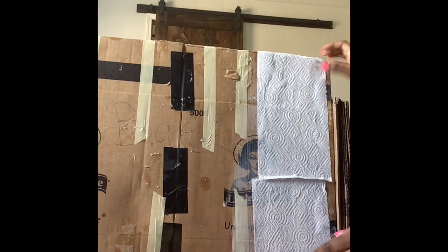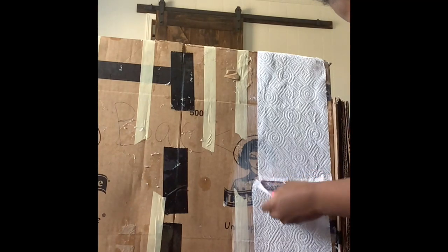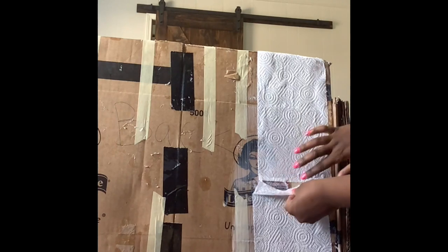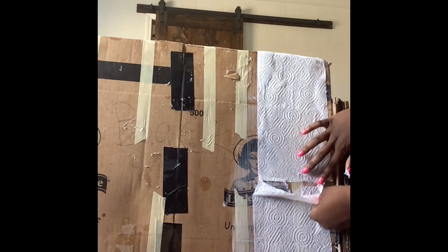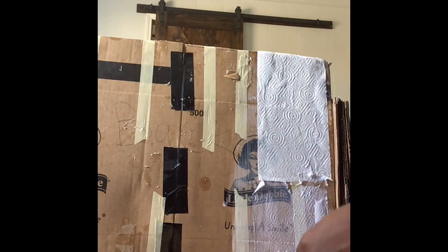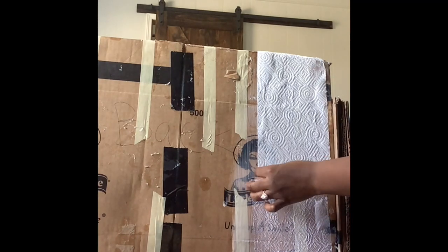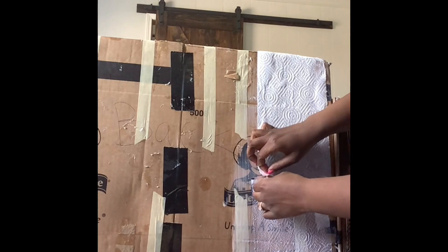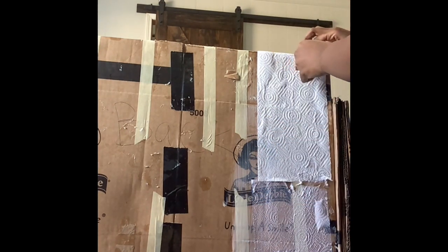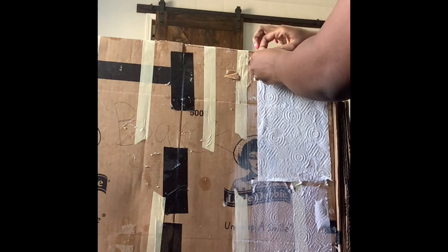This part is not as easy as she made it seem. Maybe I was wrong — maybe it wasn't just 24 hours to dry, maybe it took 24 hours to apply the paper.